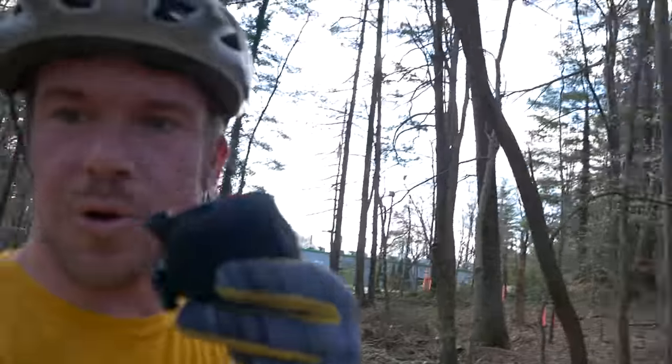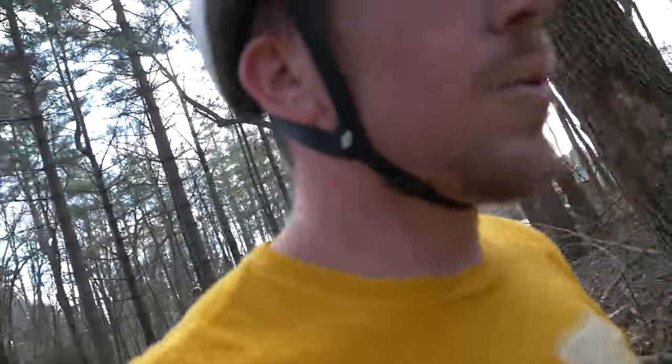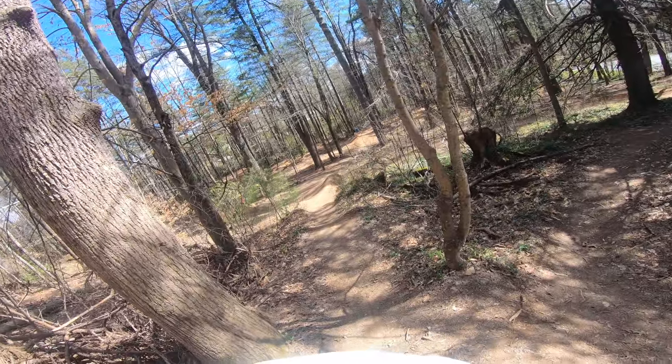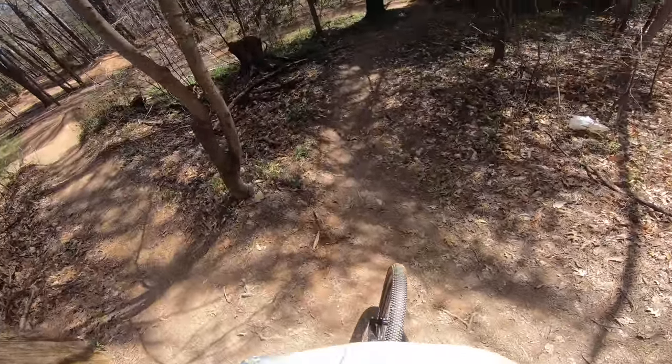Yeah, so I got a GoPro for the helmet. I got a mic — I'm gonna mic up for the run so you can hear some tire noise. We're gonna see how she goes. We're on our first runs with the big bike on the GoPro, but we got a third person with the Panasonic from my man Tim, who happened to be here. So we're going on the DJ, see if it feels any better.